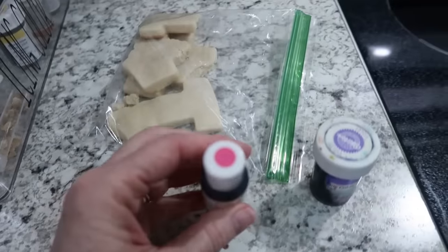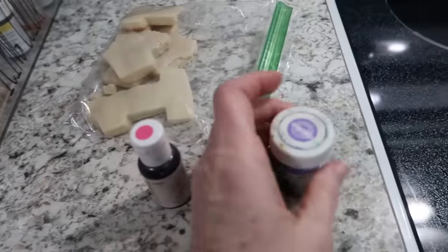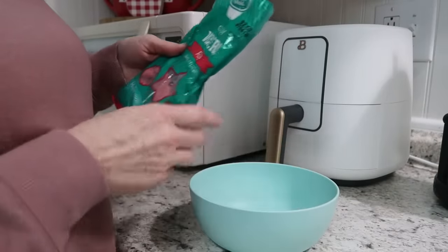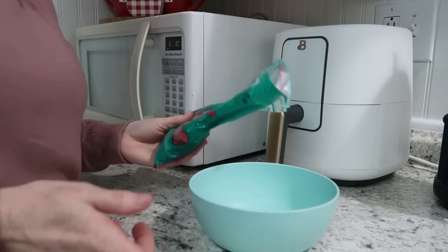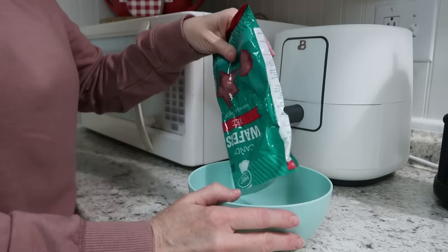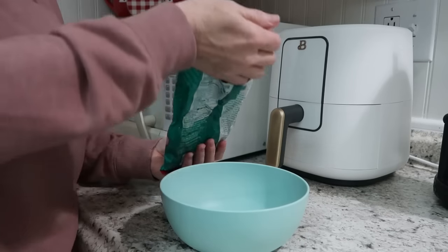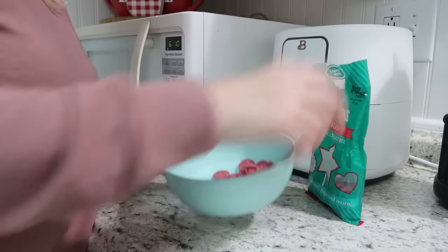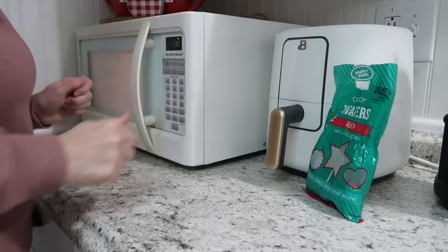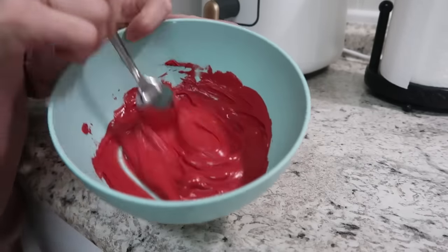So is this the pink you chose? I got these from Hobby Lobby — this is fuchsia, this is violet, and we'll just make white. Anytime I use these candy wafers, I always try to let you know: melt them in 30-second increments. Don't put them in for two minutes or you will burn them and they will not work. I did this for about a minute and a half total — 30 seconds, 30 seconds, and 30 seconds, stirring in between each time.